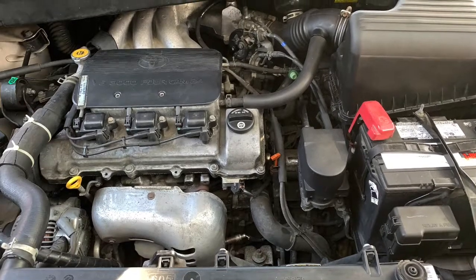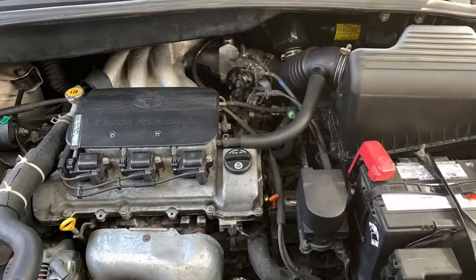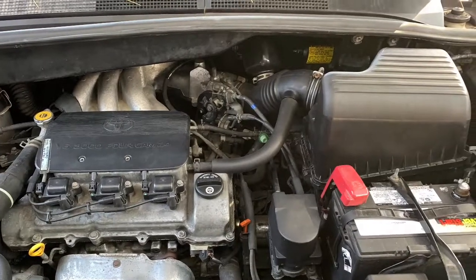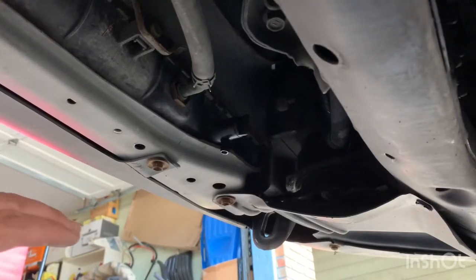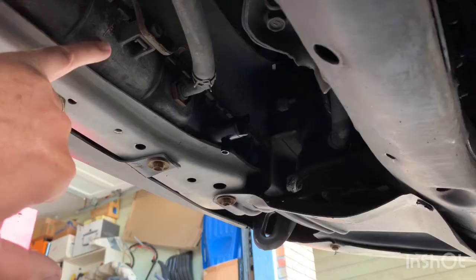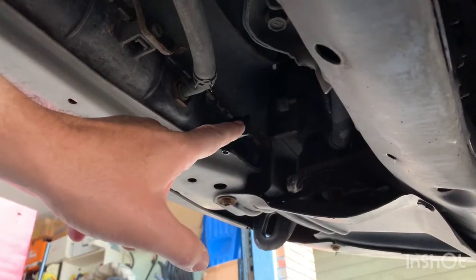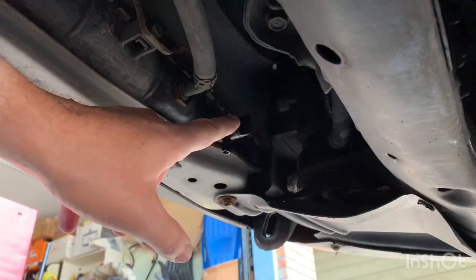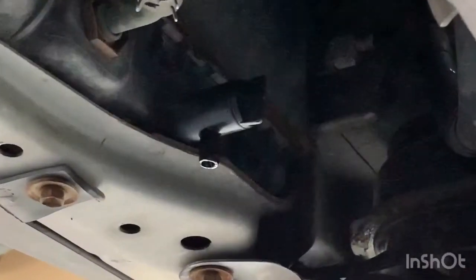Today I'm doing a flush on my Toyota Sienna engine, pretty easy with a garden hose. I start with draining the coolant from the radiator. To find the drain plug for your radiator on the Sienna, you go underneath — this is the radiator right here — and just to the right, on the passenger side, is where the petcock valve is.